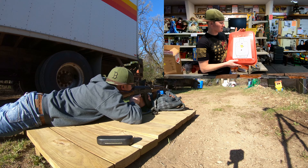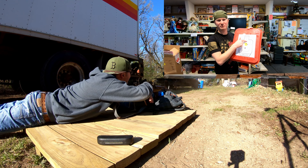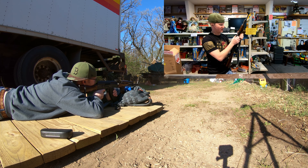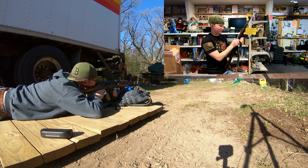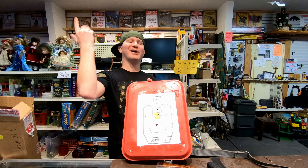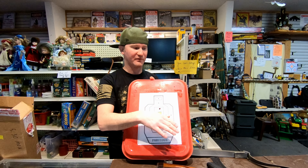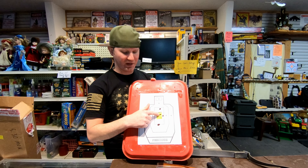Anyway, we got some range testing done. First things first — obviously you gotta zero it. So here's my target. The very first shot went right here — that was my fault. I forgot to move the rear sight up; it was still on P and it should be on number two for 25 yards. At 100 yards you're supposed to move it up to number three. I forgot to do that, so the first shot went high. Then I moved it — bam, right where I wanted.